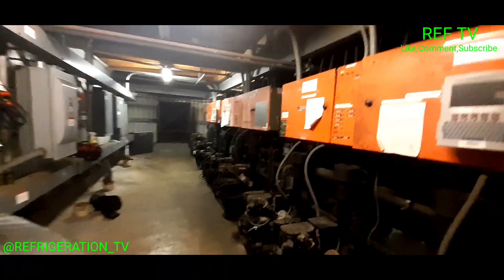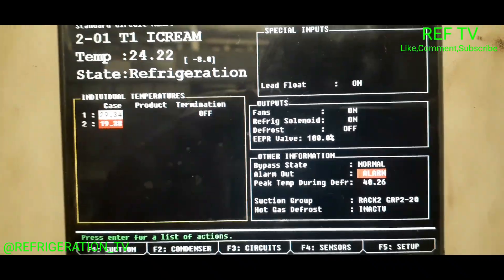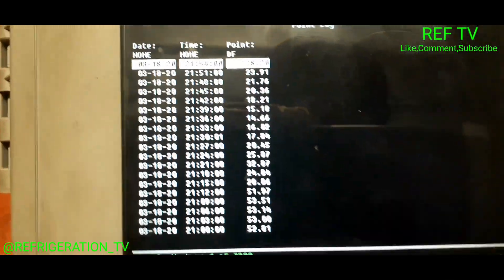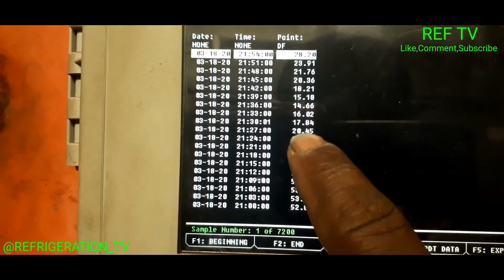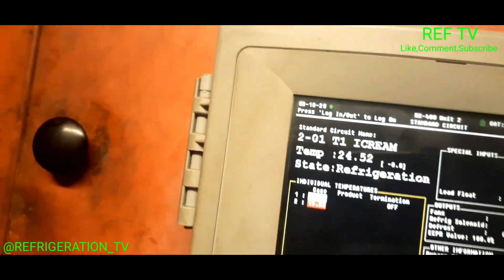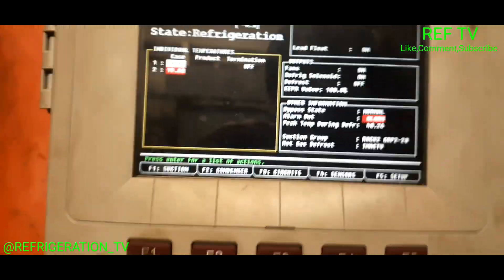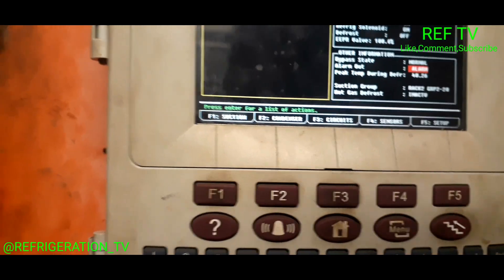We're back up in the motor room. I just added all six tanks of HP80 — I think it was about 162 pounds. Let's check the sight glass. Sight glass is clear, no longer flashing. We're at 29 degrees — earlier it was in the 40s, 50s. So we're dropping. Not sure why the temp is going up right now — maybe they're down there stocking the case. I need to go down there and check that out. Let me head back down and see why my temperature is rising in the case.